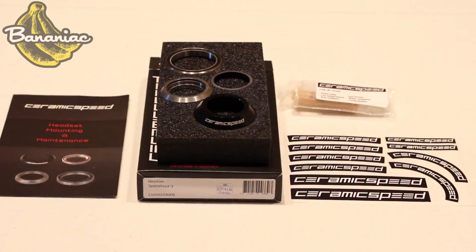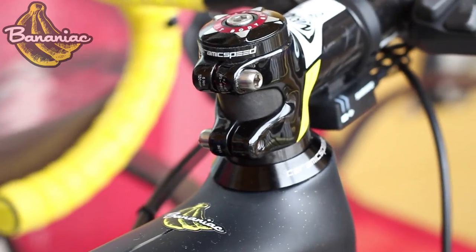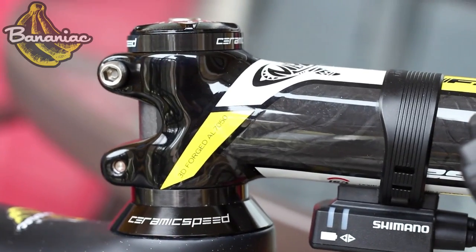So in the box comes two bearings, a dust cover, a spacer, a compression ring, and grease. Besides making my headset look really pro, the bike actually feels a lot smoother when cornering, and when turning the handlebars there's very little resistance. The headset does provide a bit more stiffness, so the ride is more stable as well.